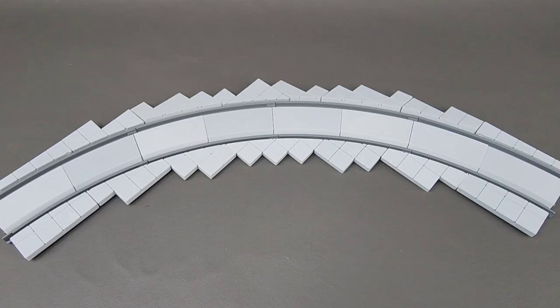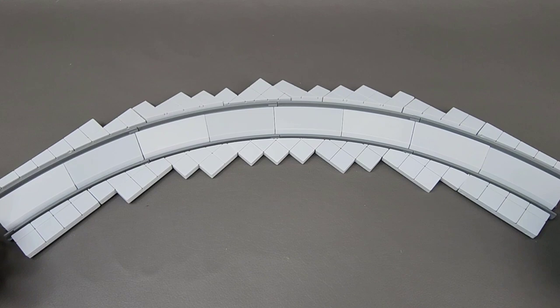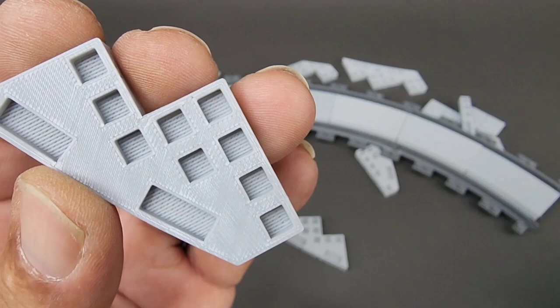Once you get it together, though, I hope you have it in the place that you intend on placing it, because if you go to move this, as you can see, it literally all just falls off.